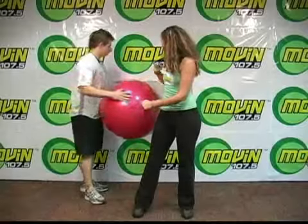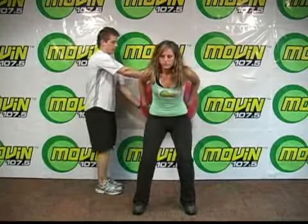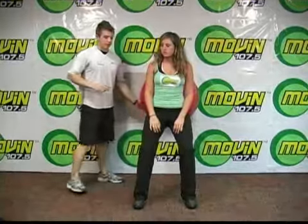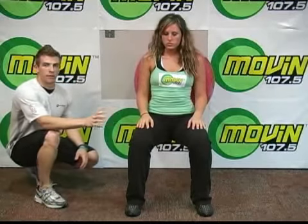So what we'll be doing here, we'll set the ball on the wall and the ball will go into her lower back. What's important here is that as she squats down, she's making sure that her knees are at a 90-degree angle, and this also creates that optimal position to engage all of the leg muscles at one time.